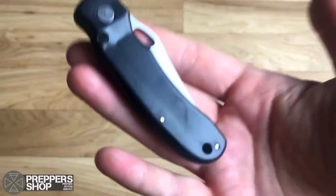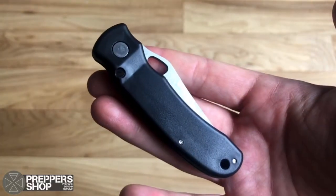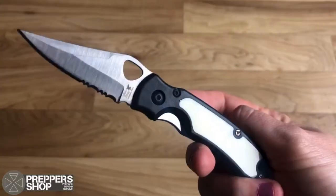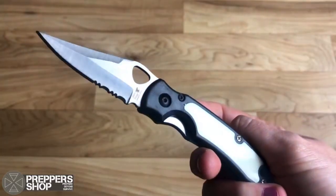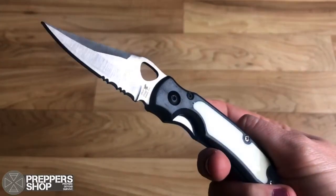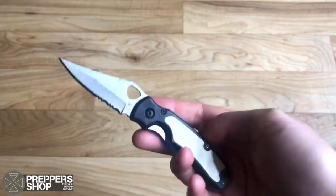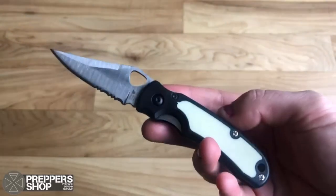This Frost Cutlery Little Roadrunner Lock Knife is a great little pocket knife. It has a 2.5 inch satin finish, partially serrated, stainless blade with a black synthetic handle with imitation ivory inserts. It's a lovely little knife.